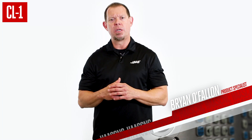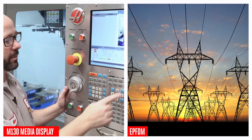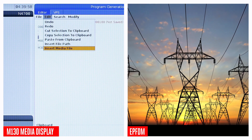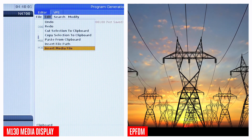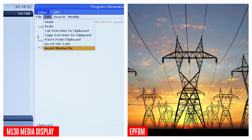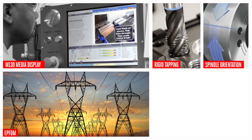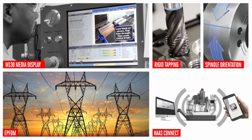And of course, all the features you know and love with the Haas next-gen control are standard — like the M130 media display and early power failure detection, which can safely stop your machine in case you lose power. And it's not just the control that offers great features standard. You also get spindle orientation, rigid tapping, and Haas connect standard as well.